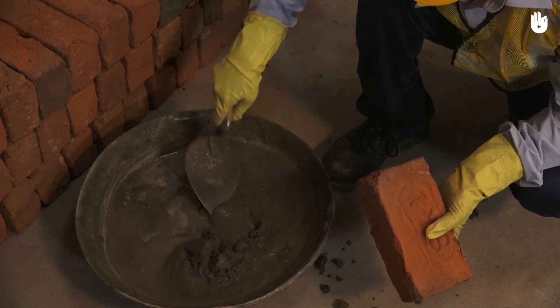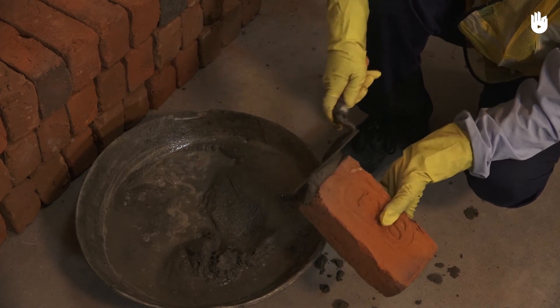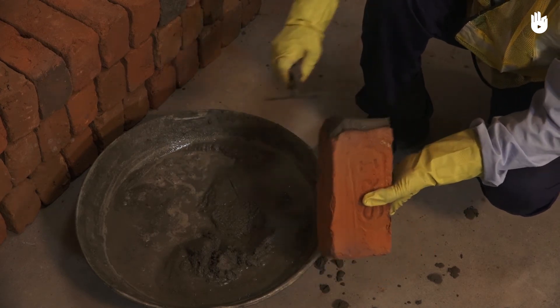When laying a course, scoop up a small amount of mortar using the blade and apply it onto the side of the brick that will make contact with the previously laid bricks.